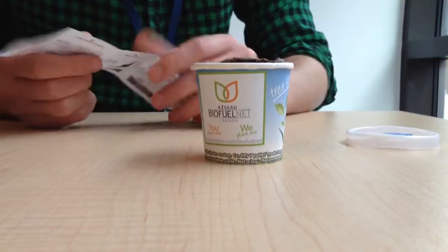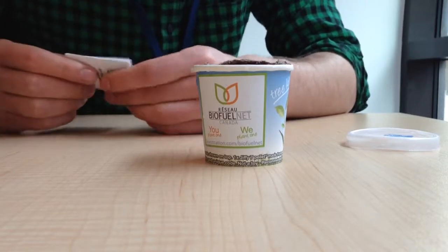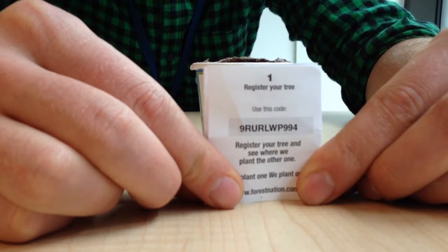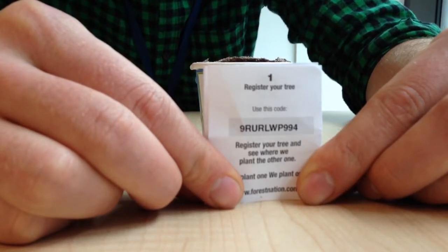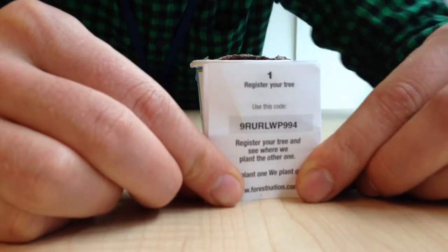Afterwards, you simply go on forestnation.com and register the unique code that comes with your tree — in this case, it would be this code — and after which Forest Nation will plant a tree in a third world country. That's pretty much it. Good luck.